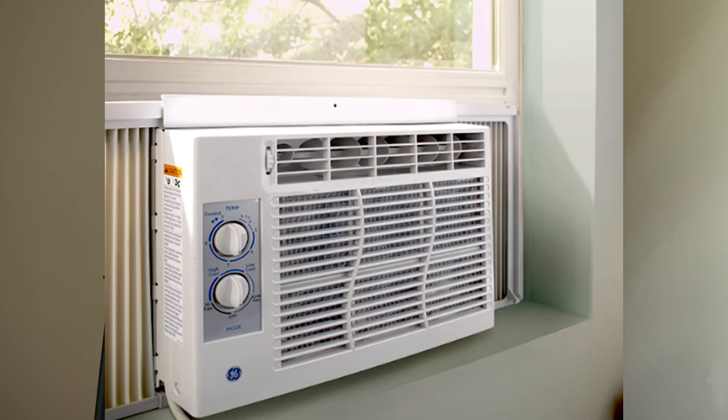Those of us who don't live in homes with central AC still need to be cool in the summer. This video is going to be a deep dive into the world of portable air conditioners, specifically focusing on ACs and air quality. Which type of AC is the best for air quality and which is the worst?